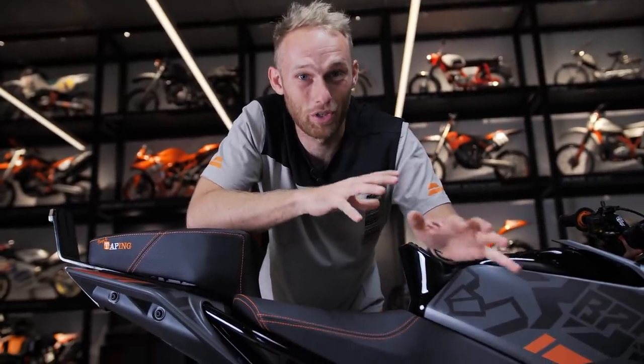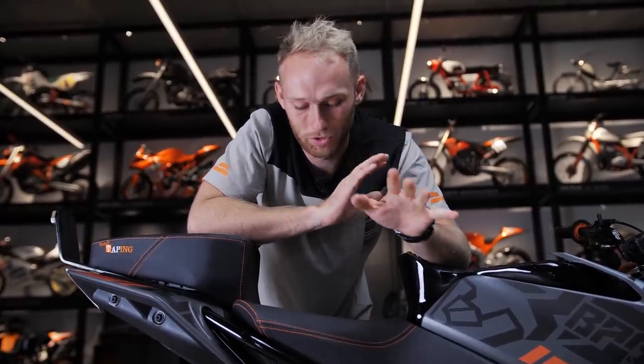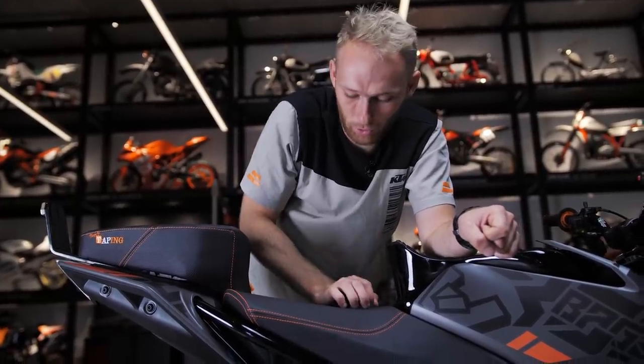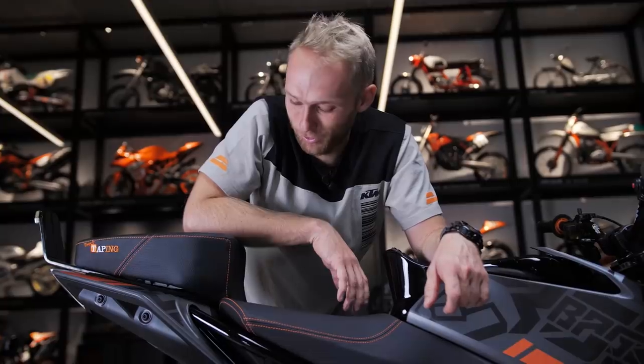Since we went so crazy with the style of the bike, we didn't want to leave out the seats this time, so we also pimped those. We added a very nice neon orange stitching and changed the materials so it has more grip when I jump around on the seat. It really looks dope — I really love the seats.